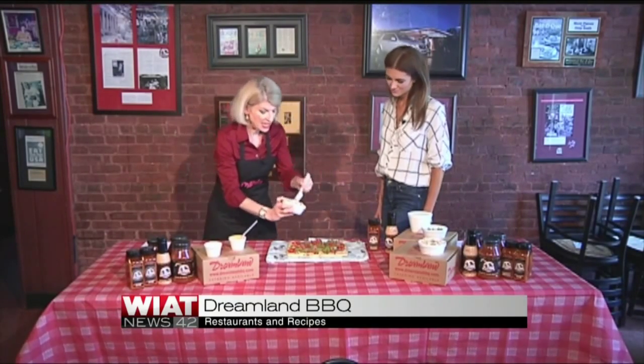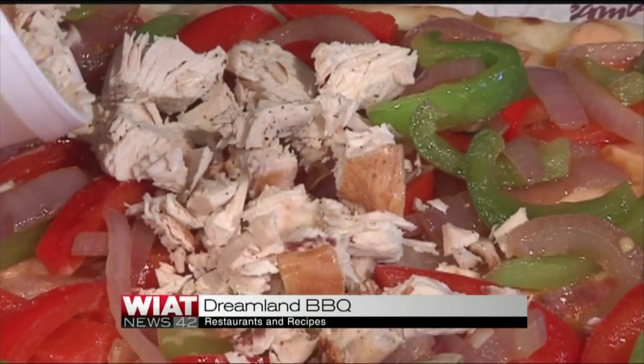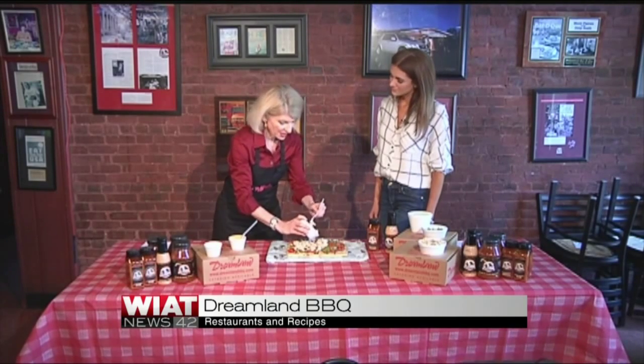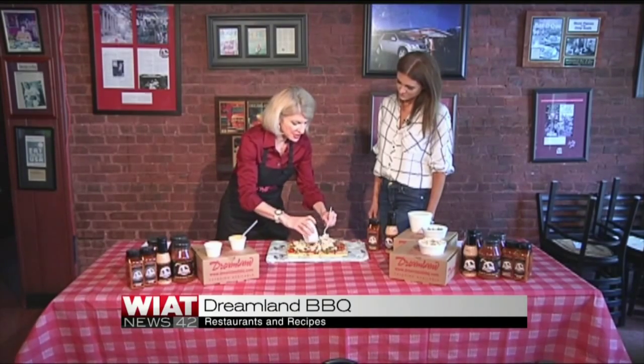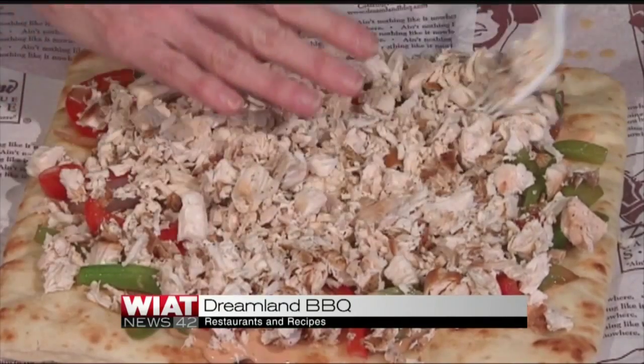Very easy. And then we're just going to put a little bit of the dry seasoning on. What does it add? It is our version of Dreamland — what we call salt and pepper, with a little bit of a seasoning salt taste. We use it in several of our recipes in the restaurant. It's a really good flavor.